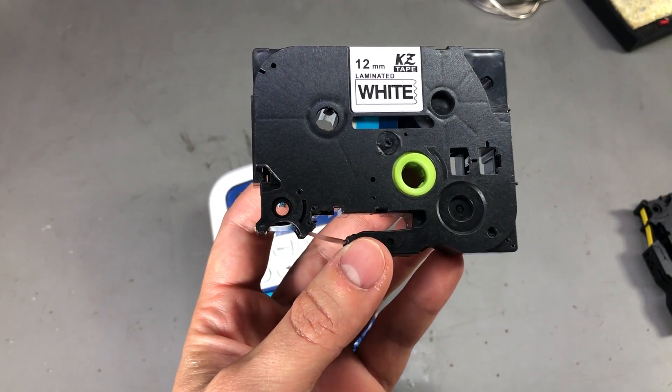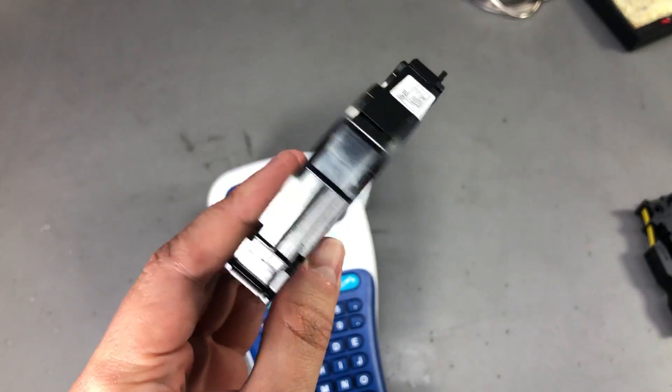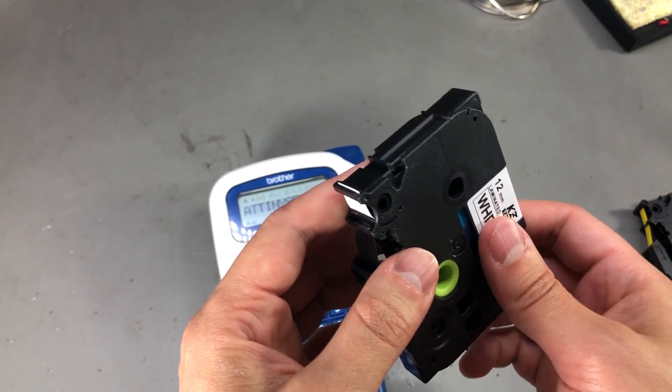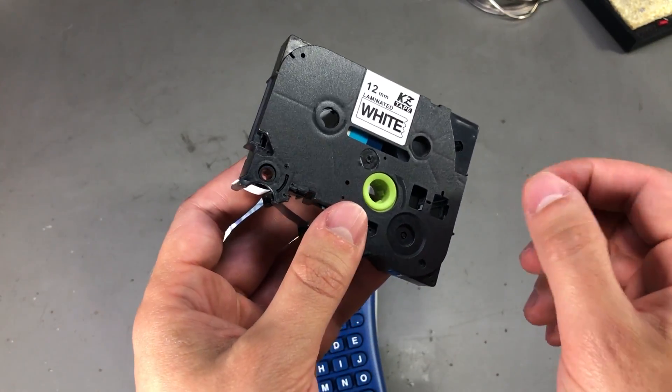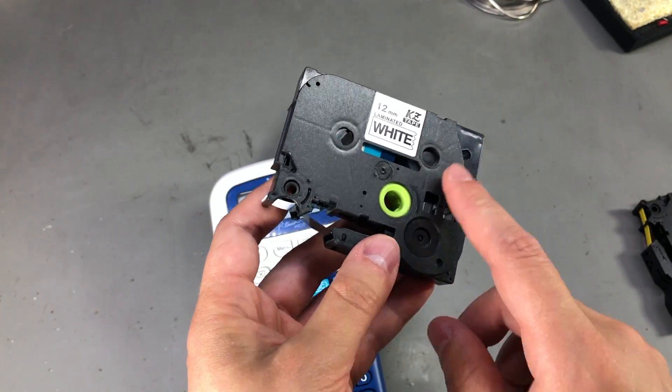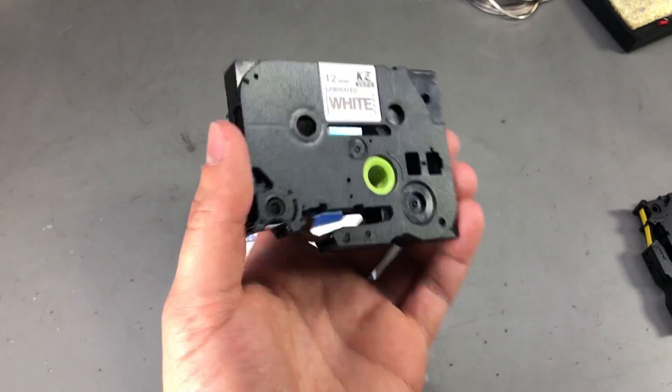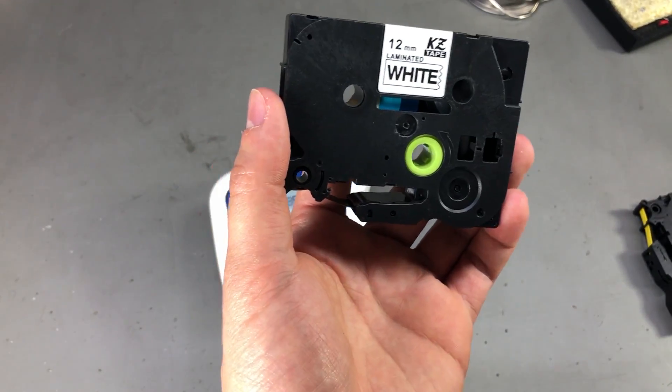The only disadvantage I could find so far with the compatible tape from AliExpress is the thin cover for the adhesive backing, which is harder to peel away than the original — but I can live with that. I will also place some links in the description if you're interested in getting this cheaper tape.